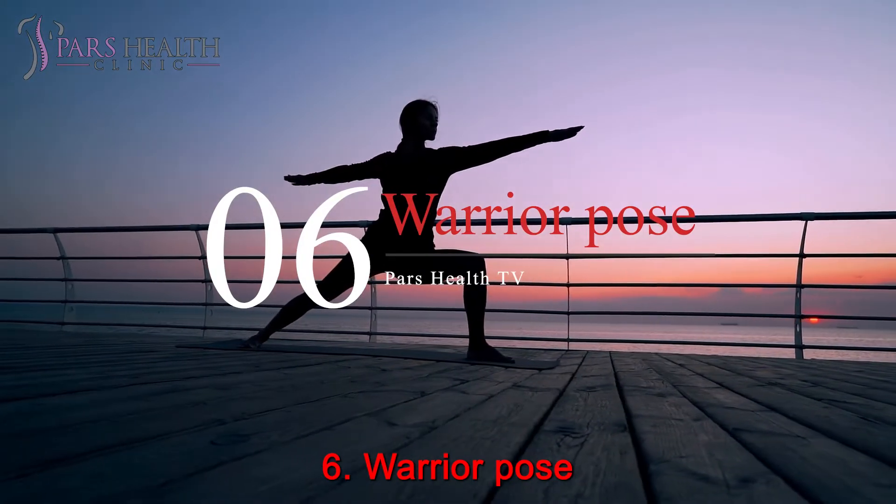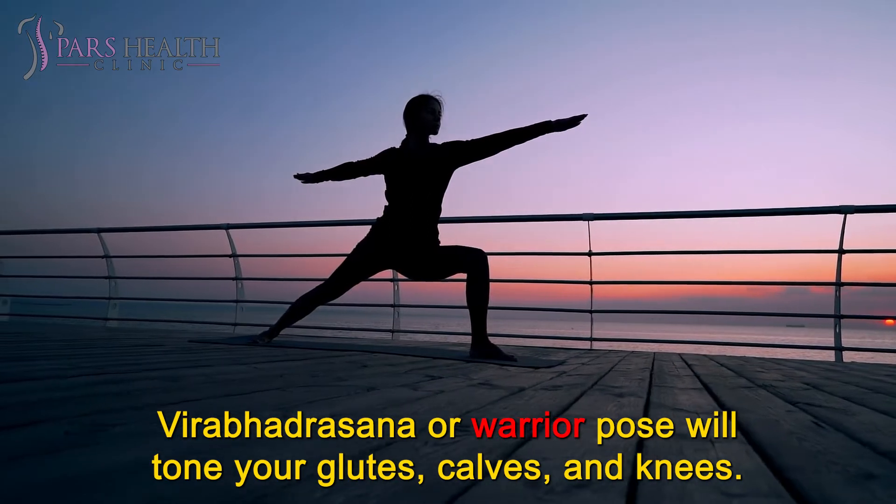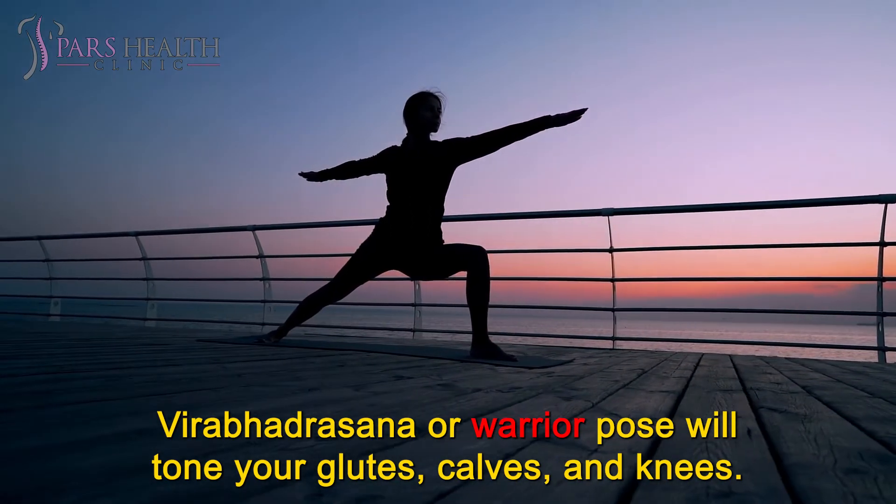Number 6: Warrior Pose. Virabhadrasana or Warrior Pose will tone your glutes, calves, and knees.